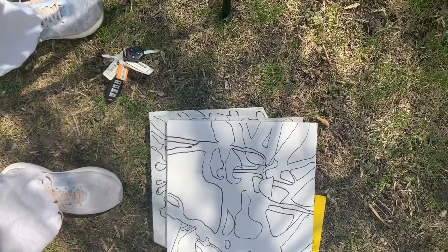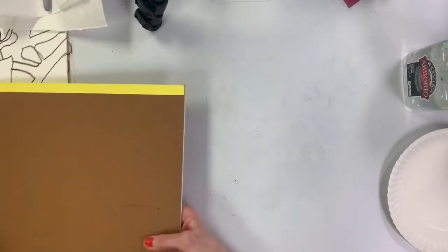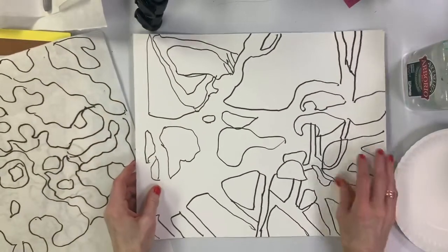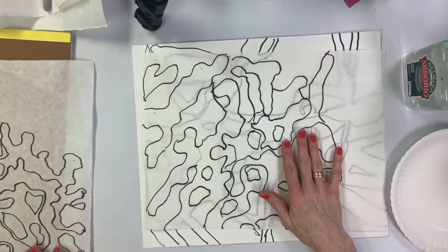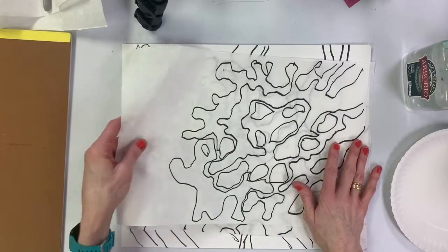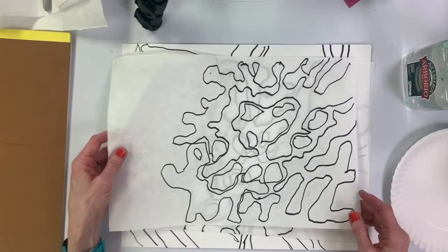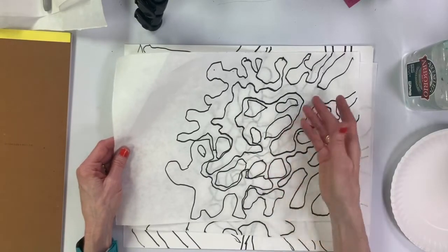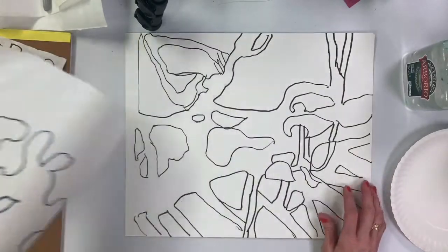I'm happy with what I found outside, and now it's time to go back in. Now that we've been outside and done our drawings, this is what one of them looks like. Here's another, and here's another. They're shadow tracings — fairly abstract and ambiguous, but we can do a lot of fun things with them. We can doodle in there and add some lines, but mostly we're going to add color.